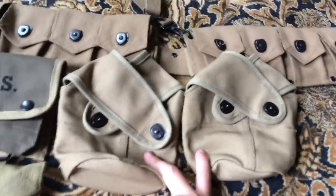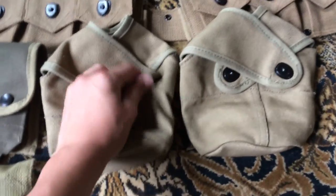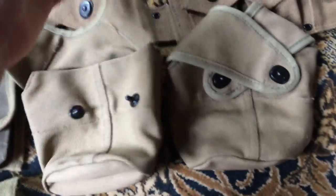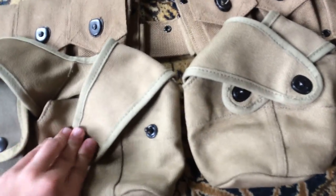I also got two — I mean — P3 Phase 3 canteen covers. There's no date on them and no wool insulator inside, but yeah, they're solid.